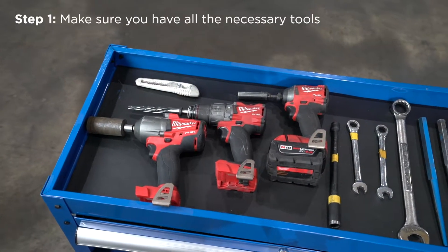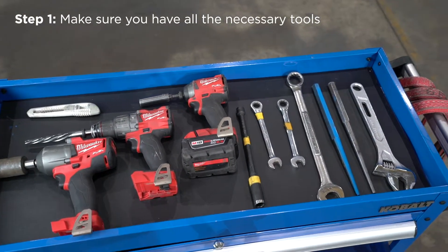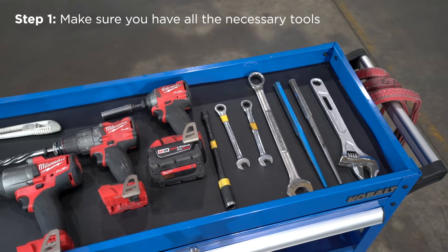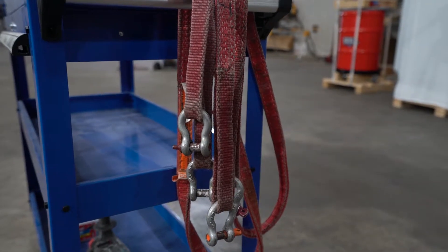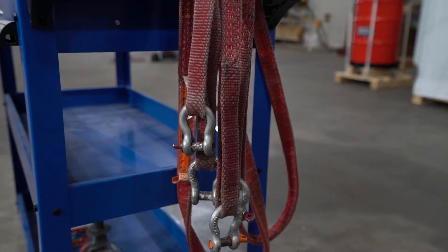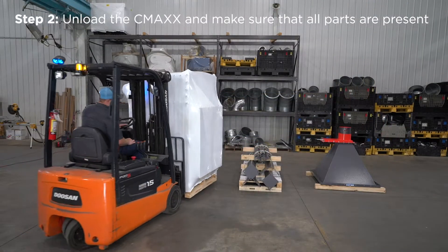These are the tools you'll need to install your CMAX. You'll need sockets, wrenches, an impact driver, crescent wrench, pin bars, a drill, and a knife or box cutter. You will also need lifting straps and shackles, as well as a concrete hammer drill with wedge anchors.